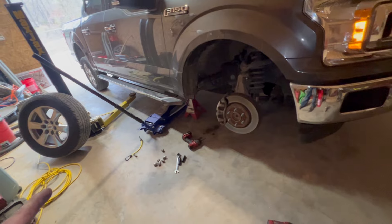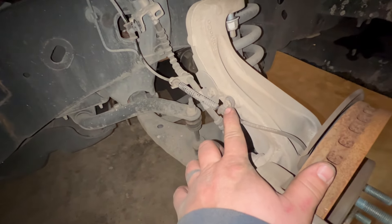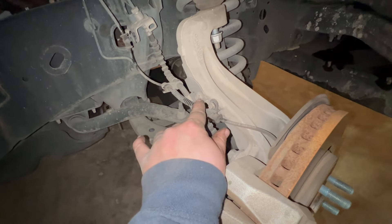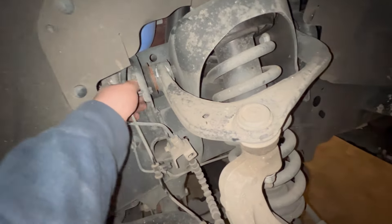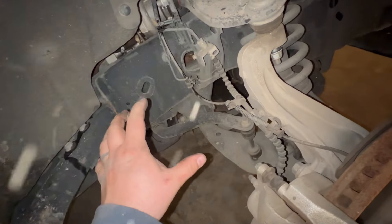We got the tire pulled off. Next thing we're going to do is start disconnecting some of these lines. You're going to have this 8 millimeter bolt right here holding your speed sensor wire. This 10 mil bolt is going to be holding this bracket for the brake line. We're going to have these little clips right here that are holding the ABS wire. We'll pull those loose and then unbolt the caliper and hang it to the side.